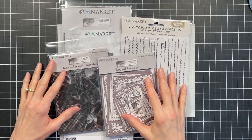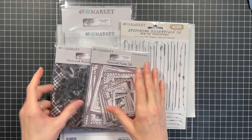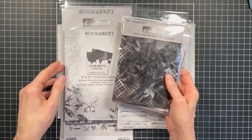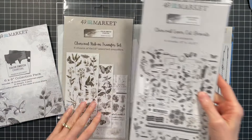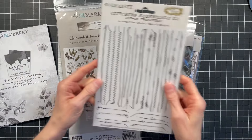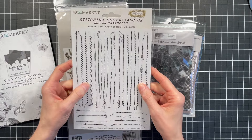The supplies I'm going to be using are from the 49 and Market charcoal color swatch. I'm going to be using the charcoal frame set, the acetate assortment, the 6x8 collection pack of papers, the charcoal laser cut elements, and the rub-ons. And I might use the stitching rub-ons as well, but I'm not sure just yet.